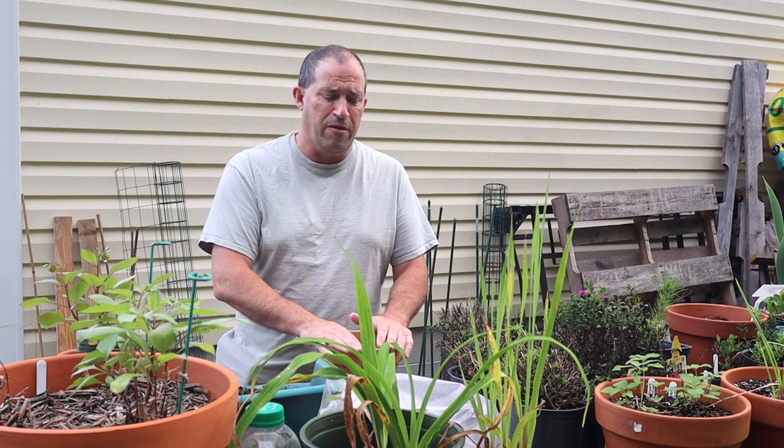Good afternoon. Welcome back to another cloudy day here in eastern North Carolina. It was raining this morning, and here it is in the afternoon now, and I'm going to start a new little project. This one's going to be a bit of an experiment — something I've never necessarily done before, or a few things I've never done before.